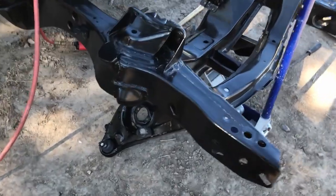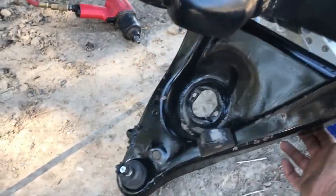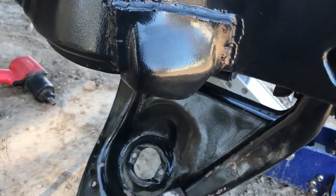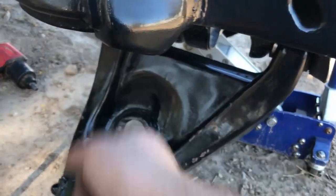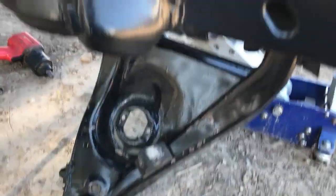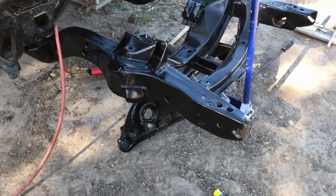Now we've got the lower control arms on in the right direction. They line up with the spring pocket here and there. Now all I've got to do is put the upper control arms on, so we'll come back with that in a little bit.